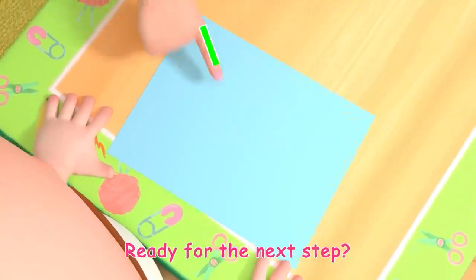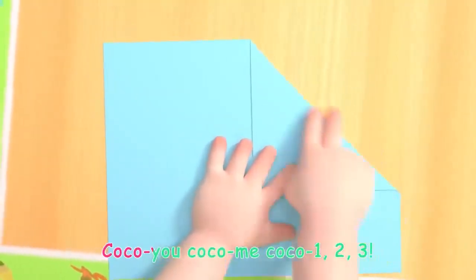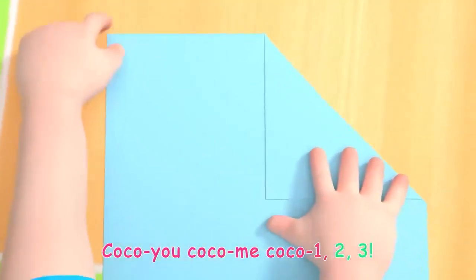Ready for the next step! Time to move along! Coco you, Coco me, Coco one, two, three!